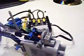Hey guys, this is a very early version of an automatic Lego compressor. It has a pressure activated switch, which you can see there, and the rubber bands keep it normally open. I'll show you how it works.